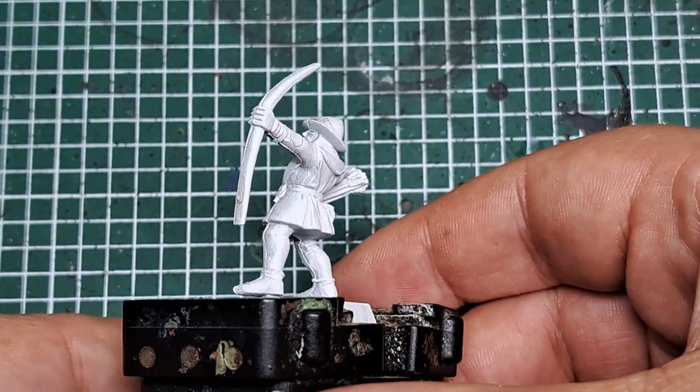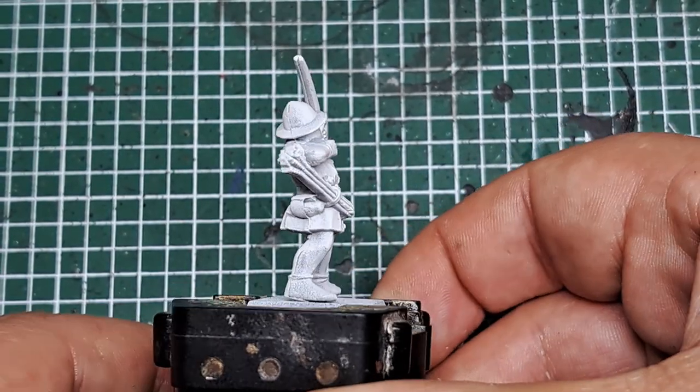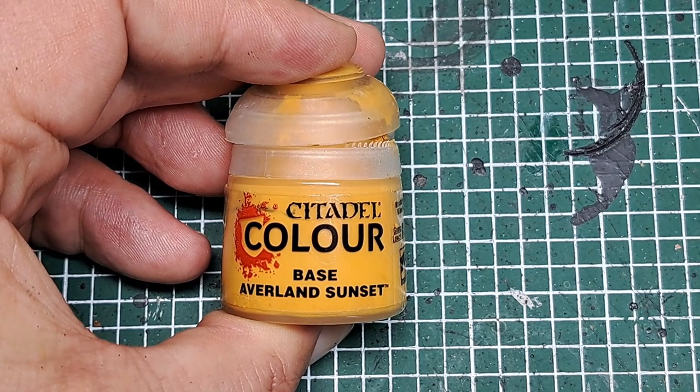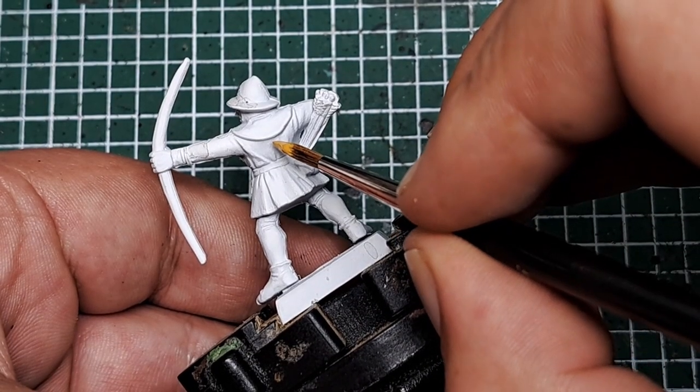To start with, I've primed the model with white. This will give us a nice light base coat to work from for all of the colors we're going to apply. The first step is coming in with some Averland Sunset and I'm going to paint half of his coat.